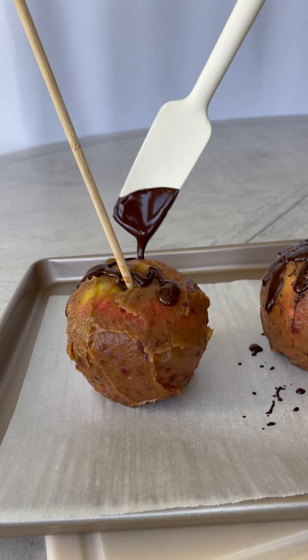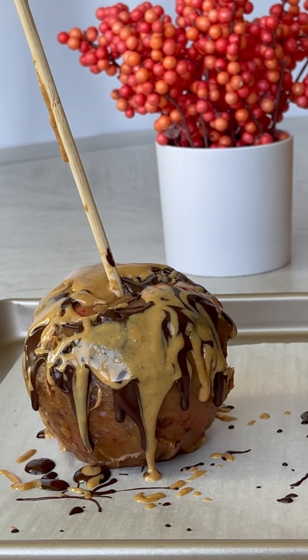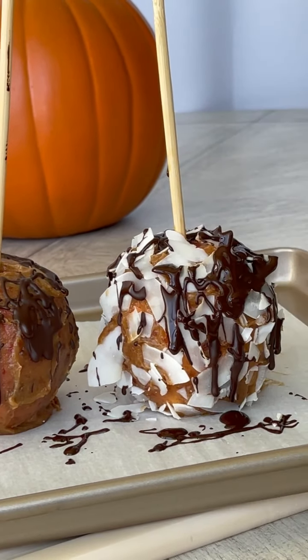Let's make vegan caramel apples. You can top these apples with vegan chocolate, peanut butter, coconut, and they are so incredibly good.